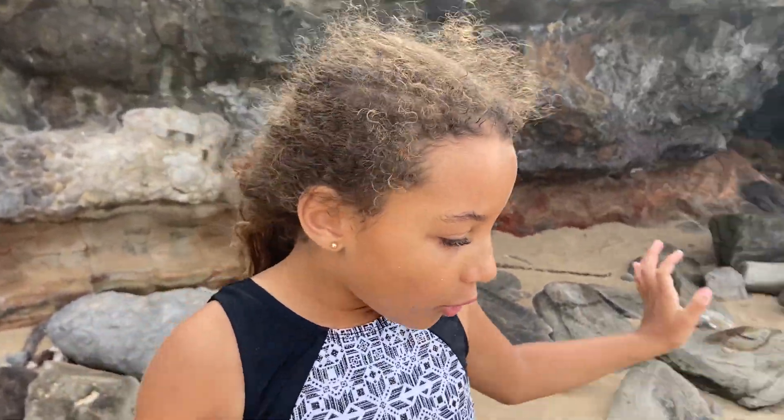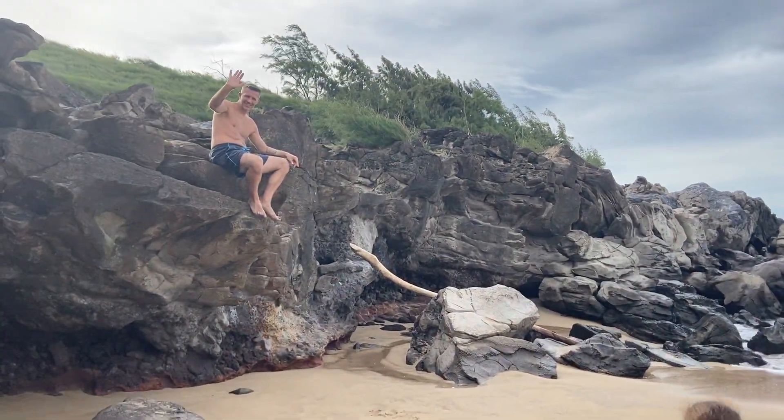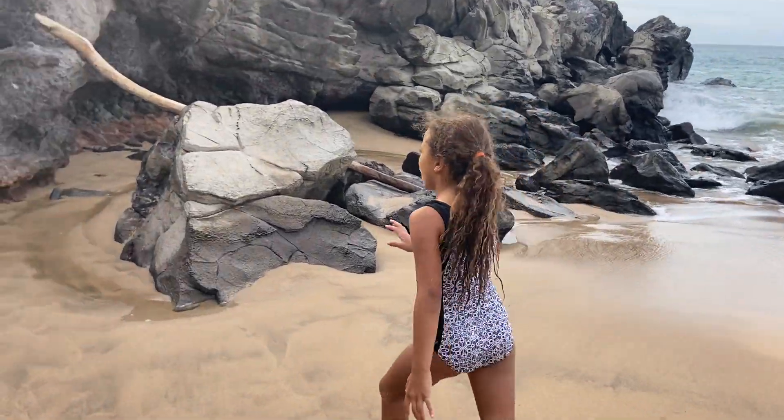Aloha everyone, this is the Radiant Star here and today we're going to be learning how to climb up a rock and jump down like a pro. Let's go over here. There's my dad up there — he already got up and I'm going to be showing you how to climb.